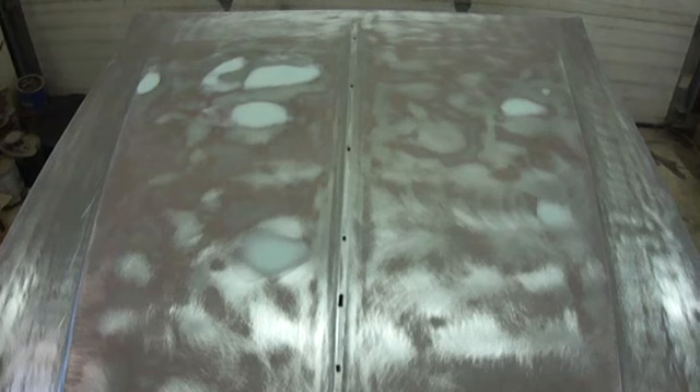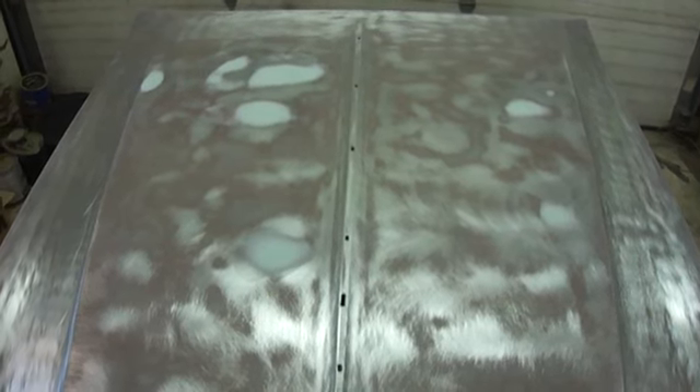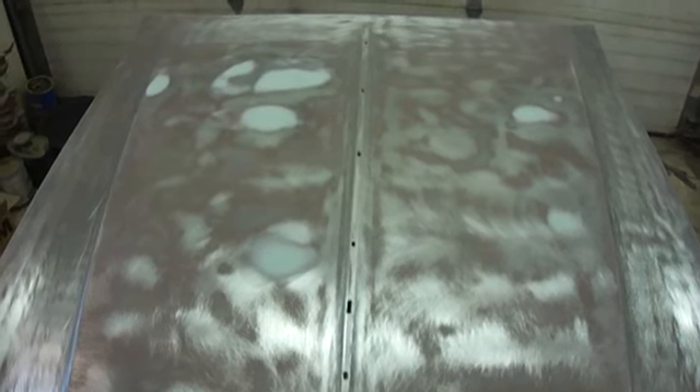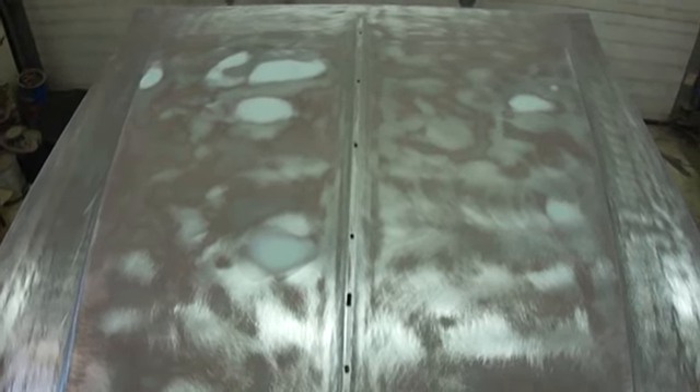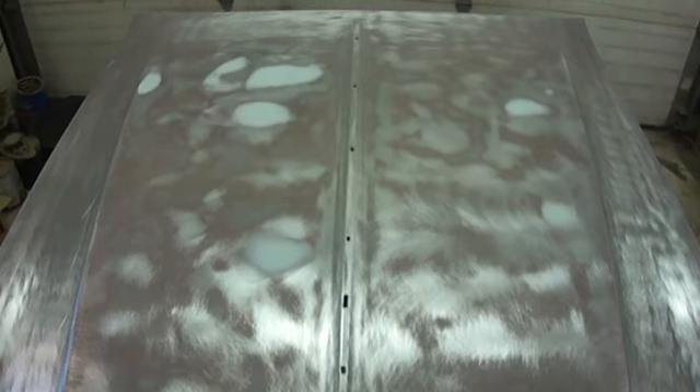Found a couple more little dings in the hood — nothing major. There are two on the right side and about five on the left side. I'll probably find a couple more when I block and prime, but not too bad overall.